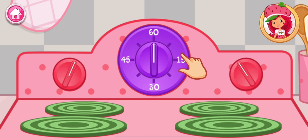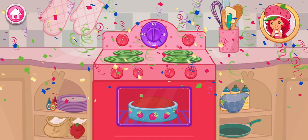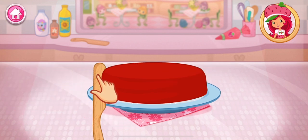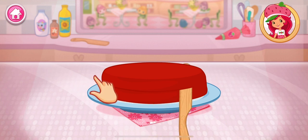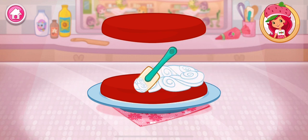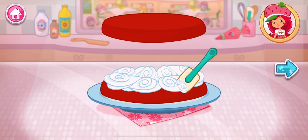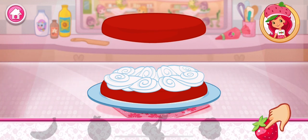Now it's time to get the oven ready. That smells delicious! Once the cake has cooled, slice it through the center to make two even cakes. I love whipped cream, don't you? Spread it on the bottom layer of the cake. Fruit would make this dessert even more tasty. Which one do you like?